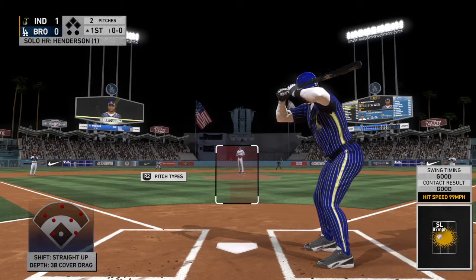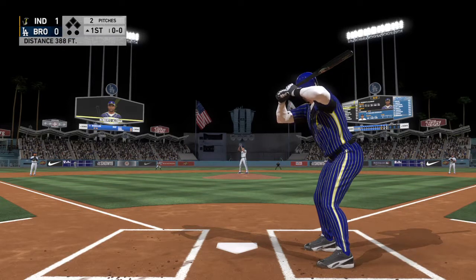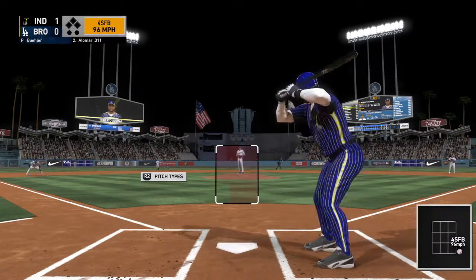Roberto Allen at the plate. First pitch coming — here it is. And that misses, ball one.